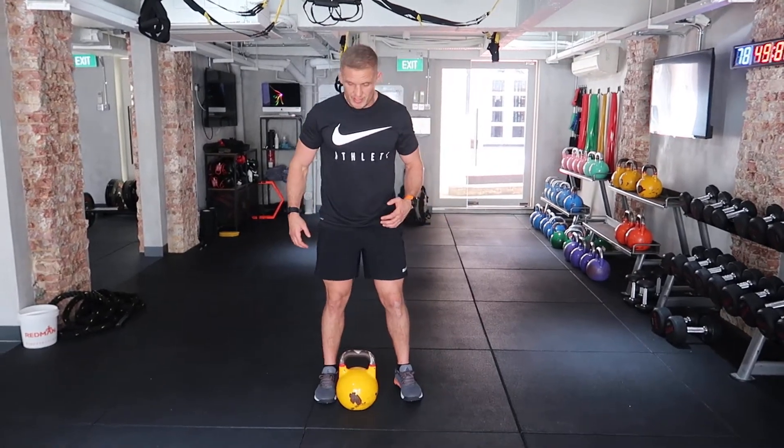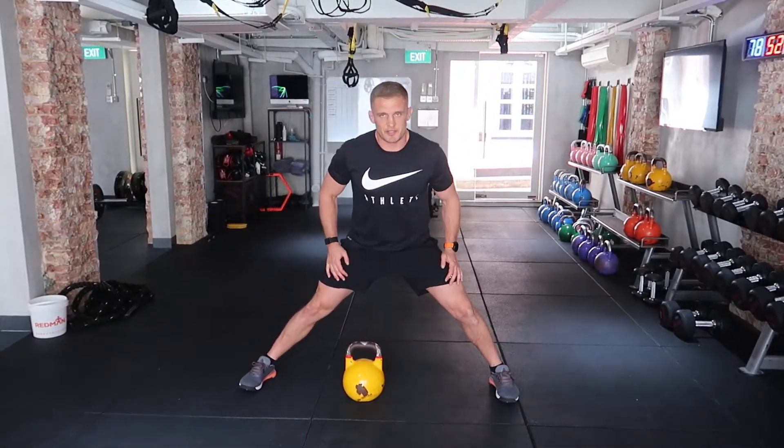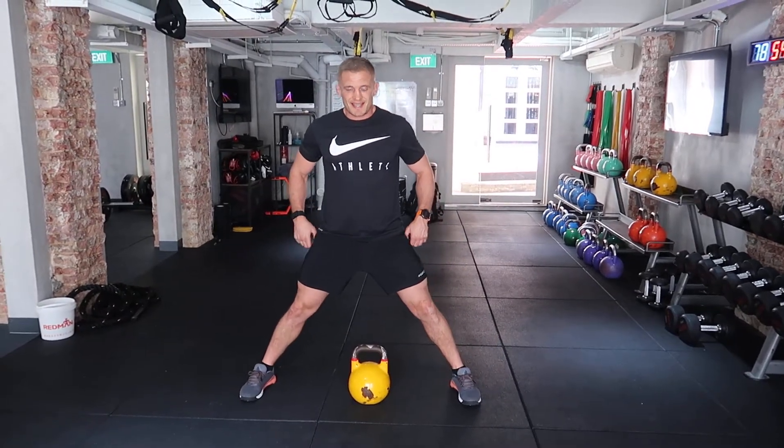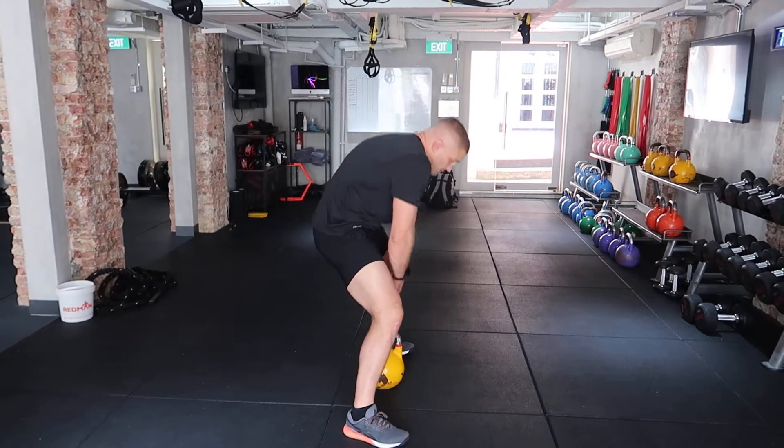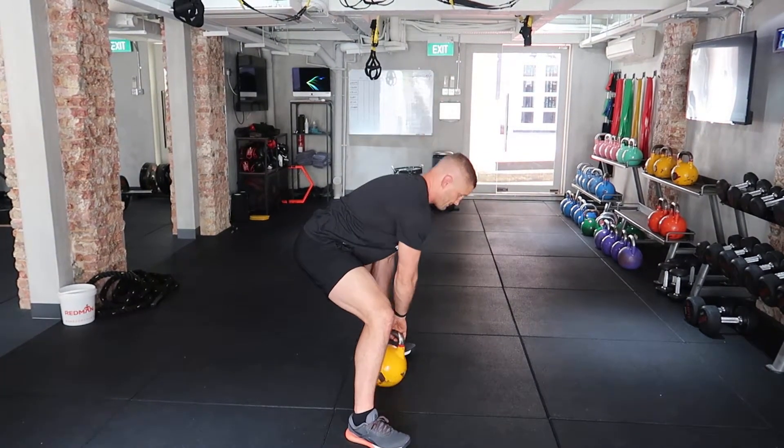All you're going to do is put your heels outside your shoulders — not until you're doing the splits, just outside your shoulders. From that position, I'm going to push my bum backwards to hip hinge to pick up a kettlebell. I'm not going to bend over from here — I'm going to hip hinge from there.